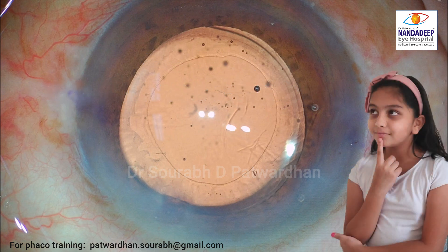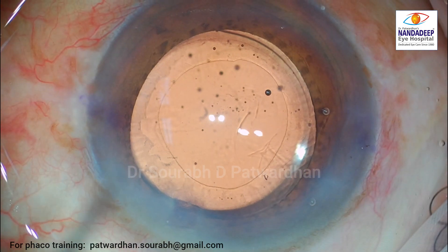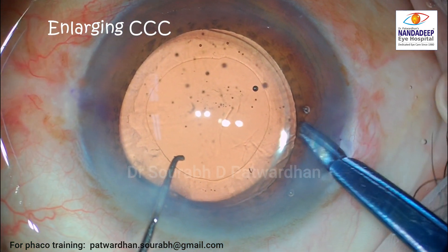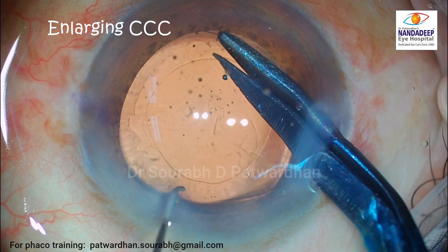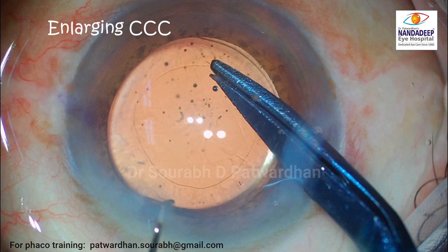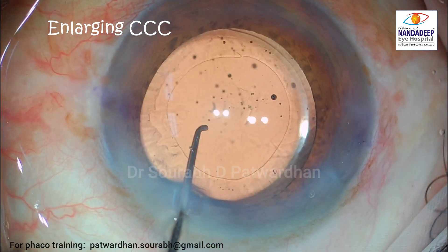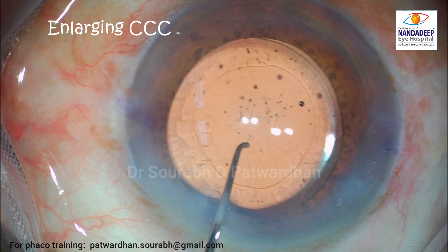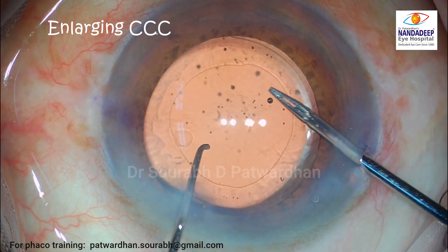Let's find out what we can do to make this surgery even better with the finishing touches. With pseudo exfoliation, it's better to avoid a smaller rhexis. In this case, you can see the rhexis is around 4 to 4.5 mm. I want to enlarge it to around 5 to 5.5 mm. I use a Titanium Vannas to make a tangential nick — remember, a tangential one, not a radial one.